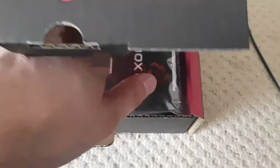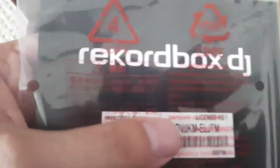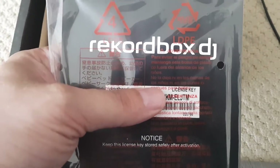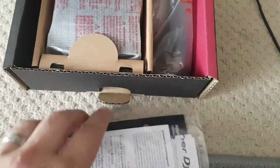Opening it up, let's have a look inside. We've got a Rekordbox DJ license — I have to blur that out — and probably a warranty card in there. Yeah, warranty and support tickets.